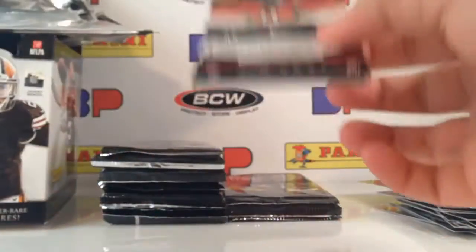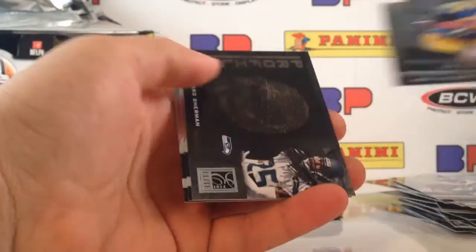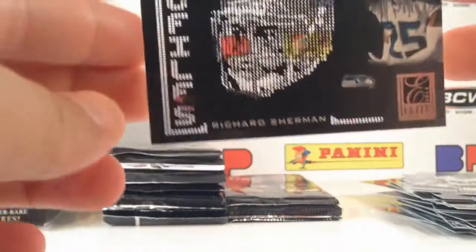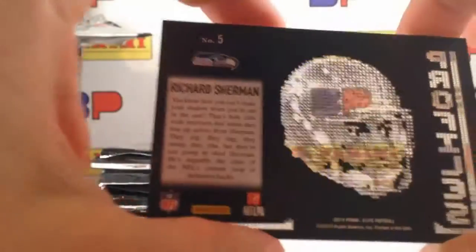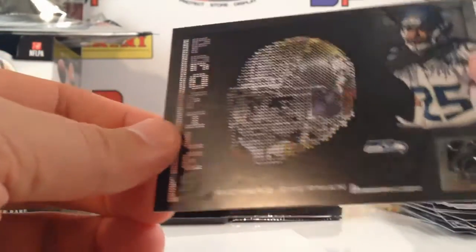How amazing would it be to pull a black one-of-one of Lake Seastrunk? Richard Sherman Profiles — this is such a cool set. Look at that — you've got Richard Sherman's face. Let me put a decoy behind it so you can see this for real. How badass is that? Even the word 'Profiles' is all die cut. That's a cool card.